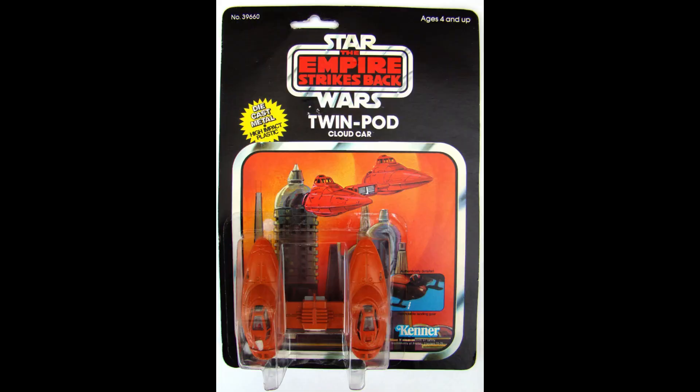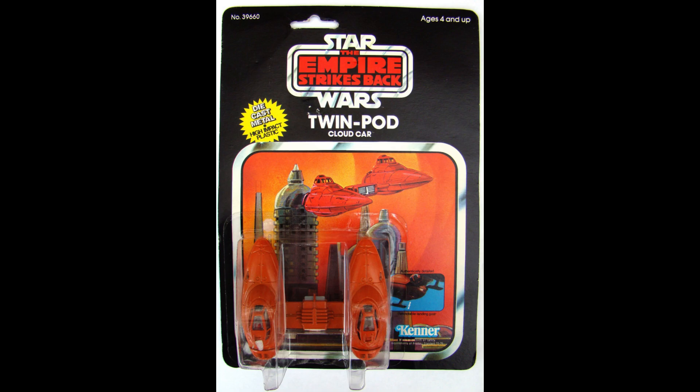Let's look at the Twin Pod Cloud Car — sorry, I should have said Twin Pod Cloud Car. Here it is. It's kind of boring, and it's not really in scale — this thing is about the size of the Falcon. But I guess if they did it in scale it'd be so small it wouldn't be fun to play with.